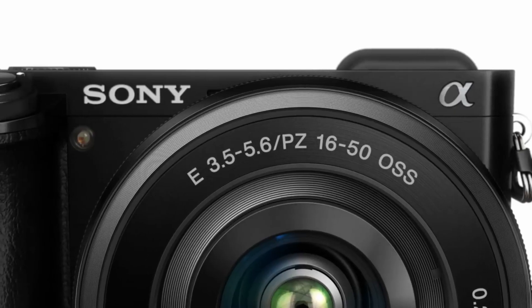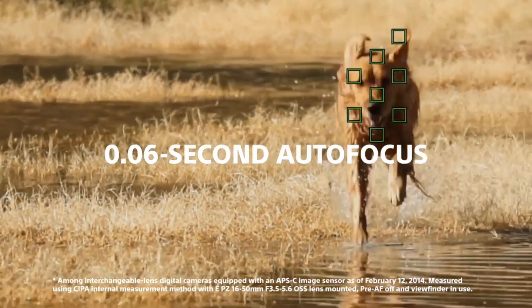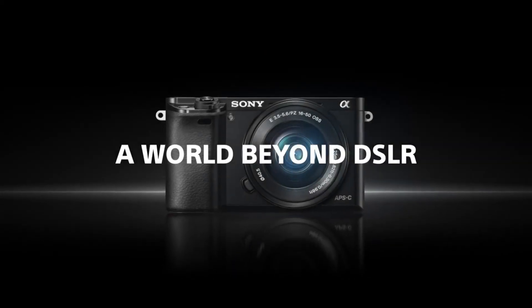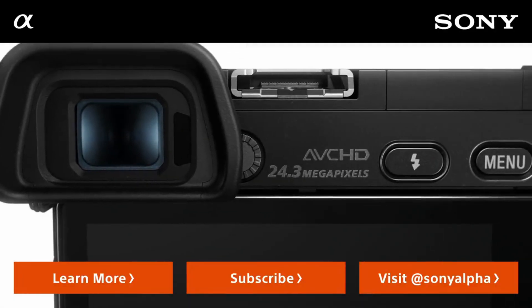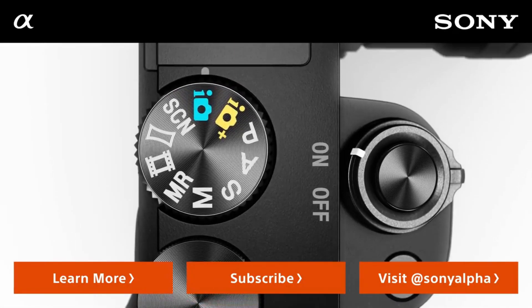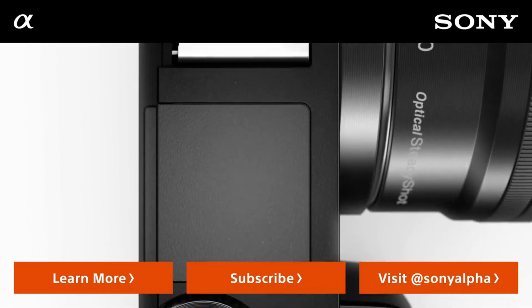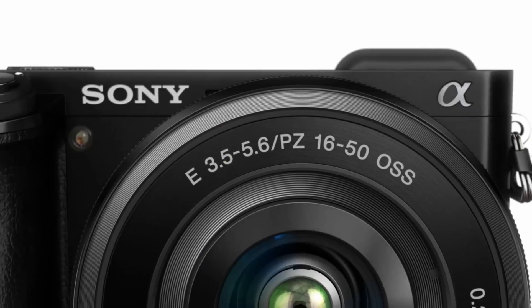The Sony a6000 was introduced in 2014. It was a revolution for the mirrorless camera — it made a pathway for other mirrorless cameras to disrupt the DSLR camera lineup. At that time, DSLRs were still considered professional cameras whereas mirrorless cameras were labeled just pocket cameras for amateur usage. But then Sony launched their APS-C and full-frame mirrorless cameras, which totally changed the professional camera atmosphere and it became the king of autofocus.